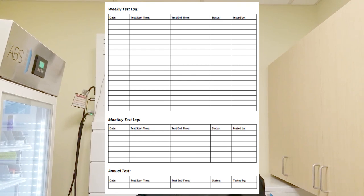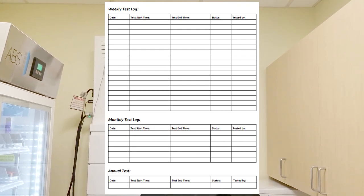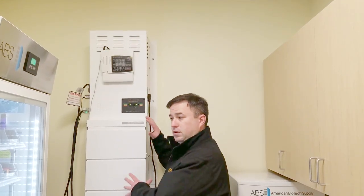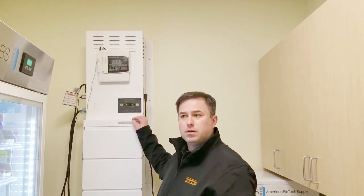You're going to want to do that weekly test and make sure you put it on the log sheet — note the date and time. Then on a monthly basis, you'll want to do a longer test. We recommend 30% of your run time. For example, if the unit gives a 12-hour run time, 25–30% of that would be a good test, so you should run it for maybe three hours.